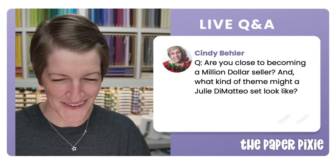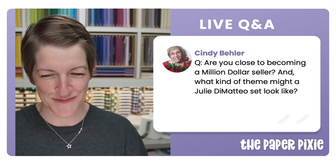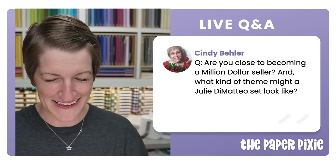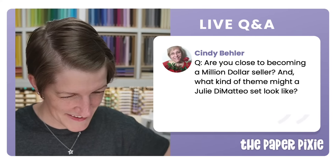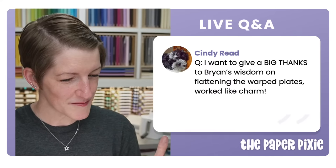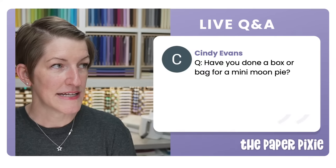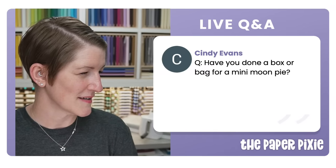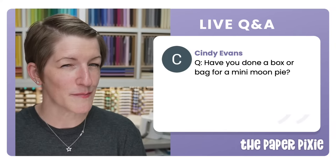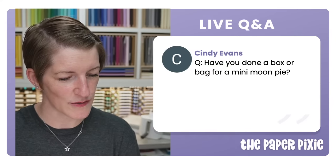I've just celebrated my $700,000 career-to-date sales. I'm thinking about what a Julie DiModio stamp set might look like — something I'll keep my eyes on. As for a box or bag for a mini moon pie — I haven't done that yet. The closest one was a couple of weeks ago with the snickerdoodle cream pie, but moon pies are a little bigger. It's on my list — next time I go to Walmart I'll look for those.